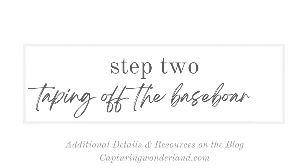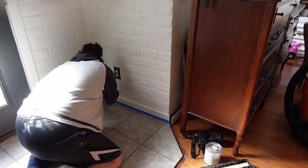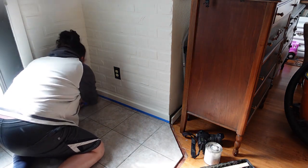The floor is officially dry, so the next step is to tape off all of my brand new trim on my baseboards that I do not want this paint to get on. Also the door thresholds — that's what they're called. So let's get that done so we can start this process.